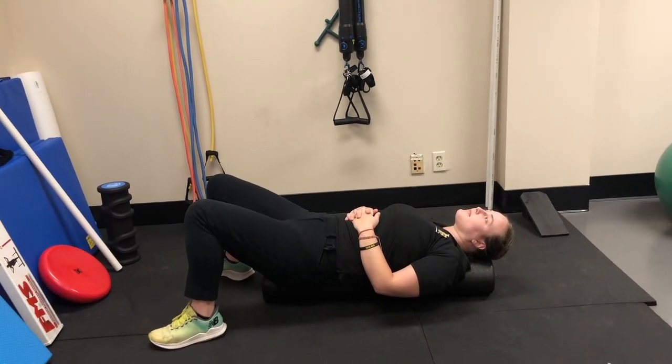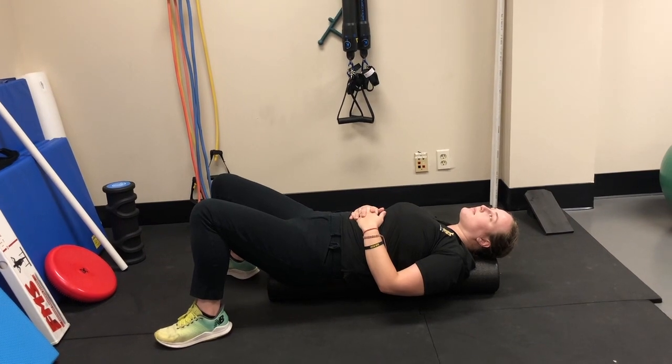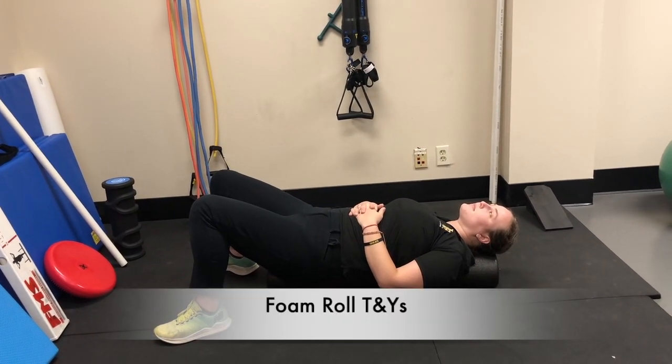To improve your score for the shoulder mobility test, one corrective exercise that can be done is the foam roll T and Y.